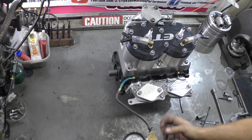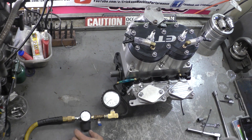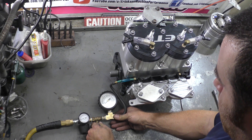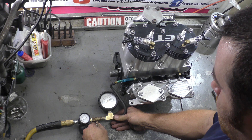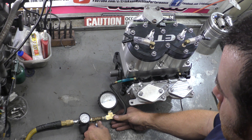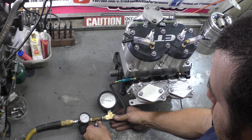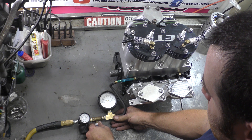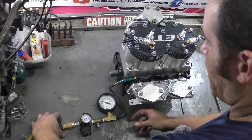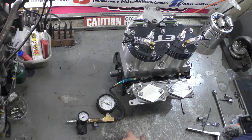Now we're going to slowly start raising the pressure. We're going to bring the pressure to 8 PSI nice and slow — don't go crazy. Make sure this regulator is set, because if you end up putting 20 PSI in this thing, what's going to happen is you're going to blow the seals right out of the motor. So we are at 8 PSI and I'm going to disconnect it so there's no way a leak is going in.